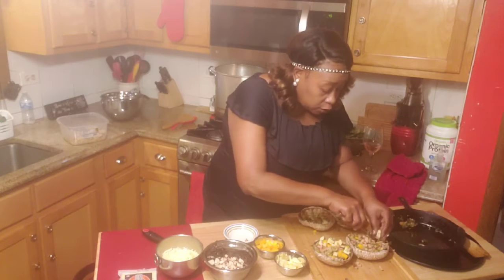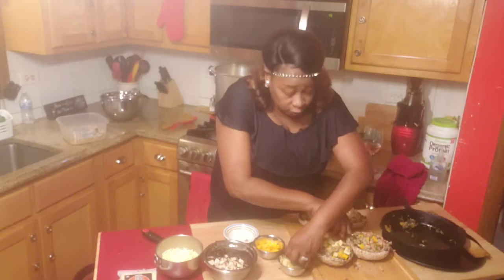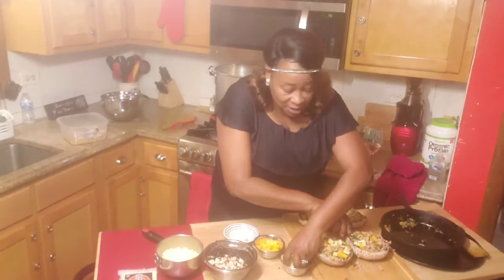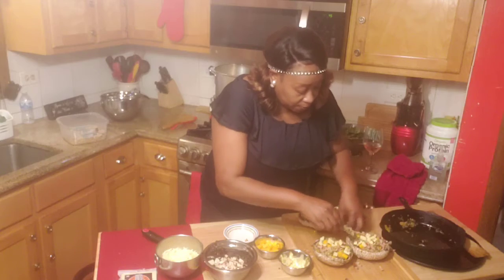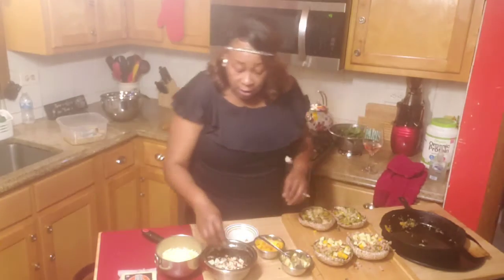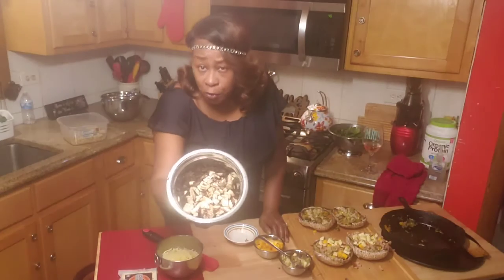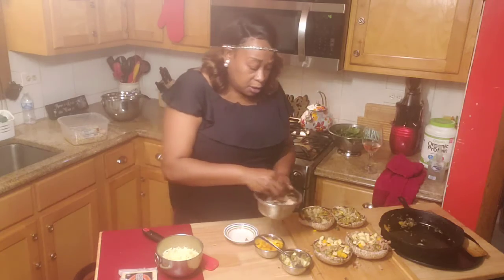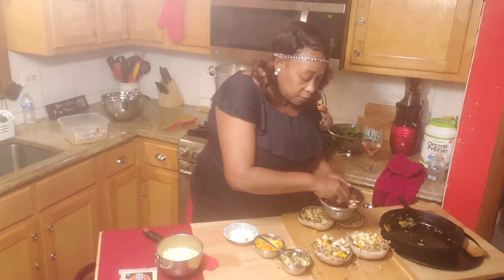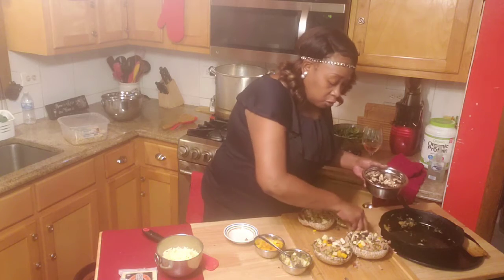I'm going to put some in there for my husband as well because I know he will enjoy it. You can't get one person something in this house and not get the other one — then they start talking about you playing favorites. But I'm going to hook everybody up today. And as you guys see, this is some of the leftover mushrooms from when I scraped and carved it. I'm going to take just a little bit of this and add it back on top because this is a mushroom dish.